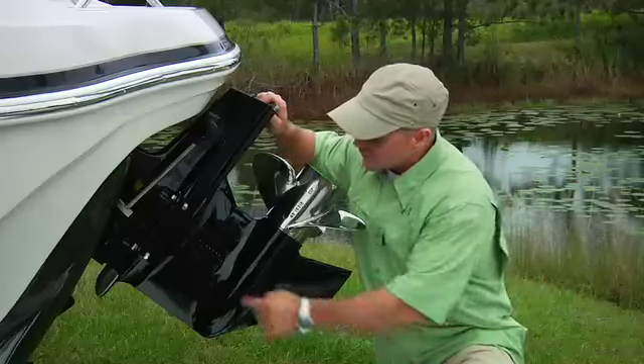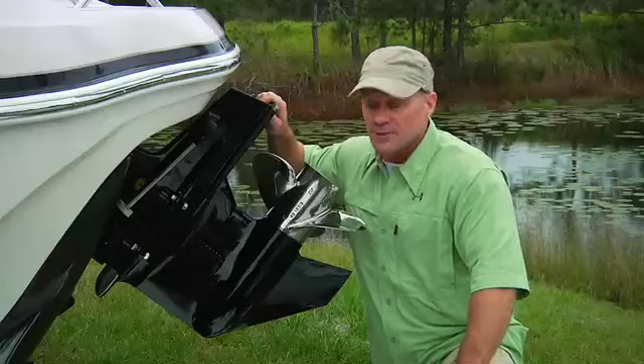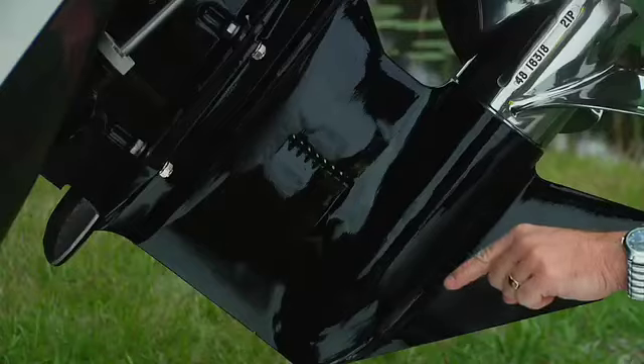Your engine is cooled by water being picked up through louvers in the out drive, then pumped up through the engine, and expelled through the exhaust system. That means the out drive must be tilted down into the water for it to work.